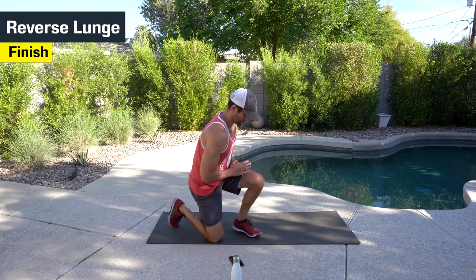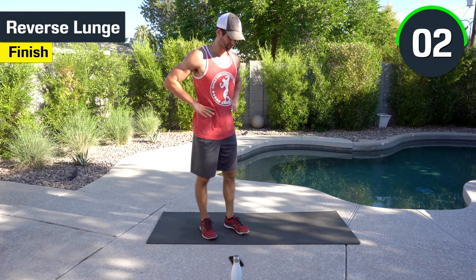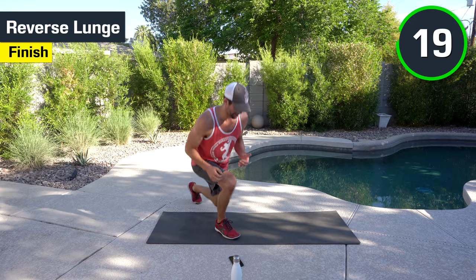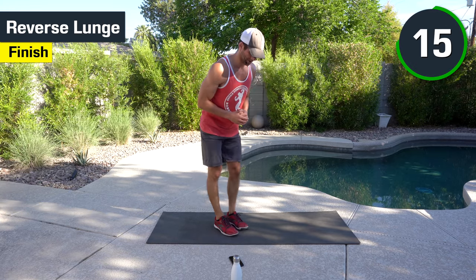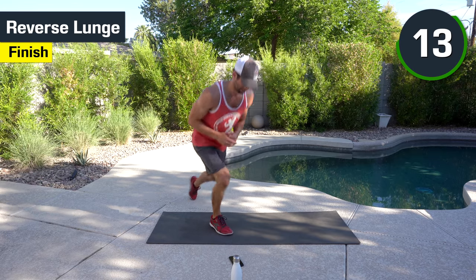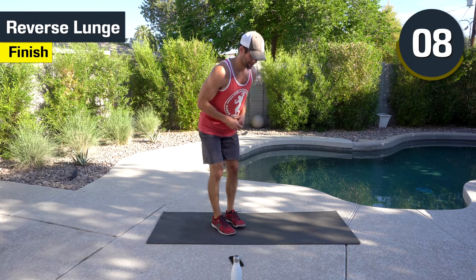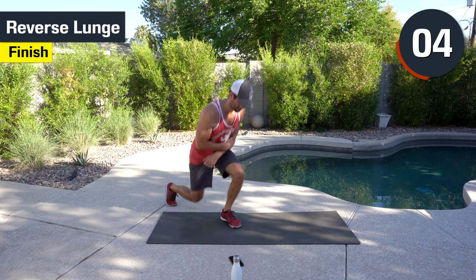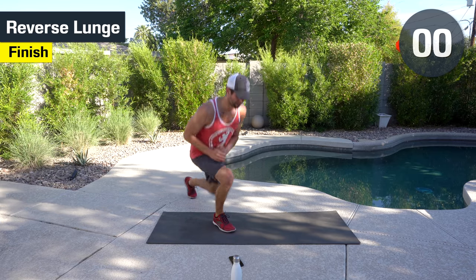The last thing we got is the reverse lunges. You can hold weight if you need to. If not, hands go on the hips or in front of you — whatever works. We're staying balanced, stepping back, nice and controlled. Hold. 10 seconds. Good. 3, 2, 1, and done.